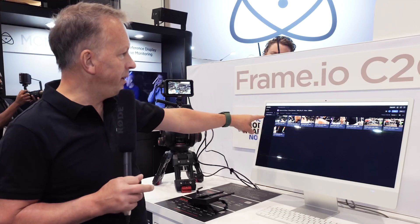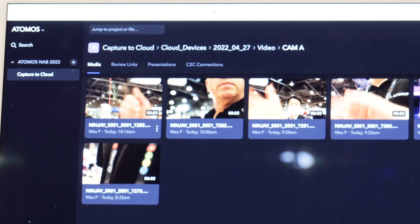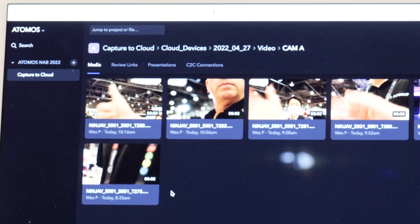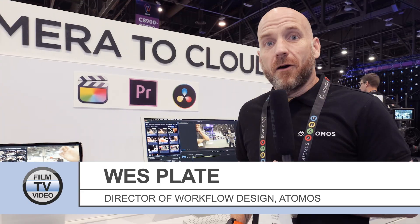That clip has now appeared in my Frame.io project. Anyone, anywhere in the world, will now be able to collaborate, make notes, and start editing with that clip.